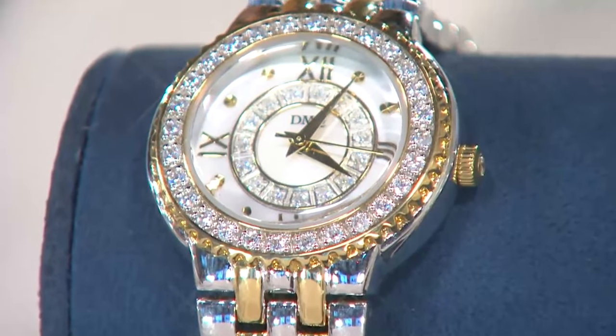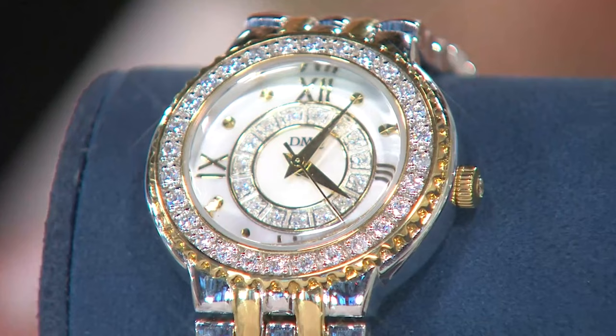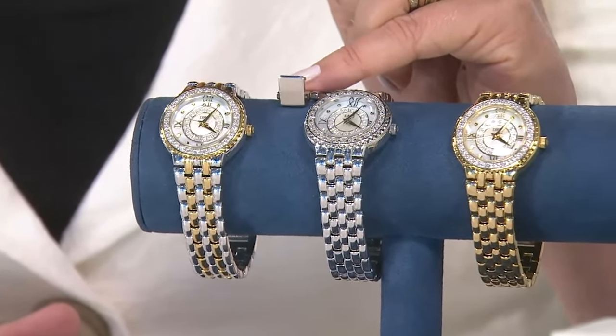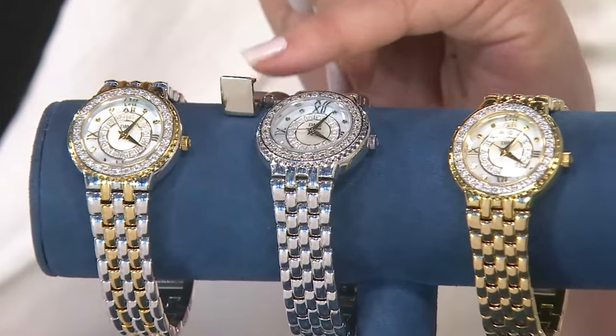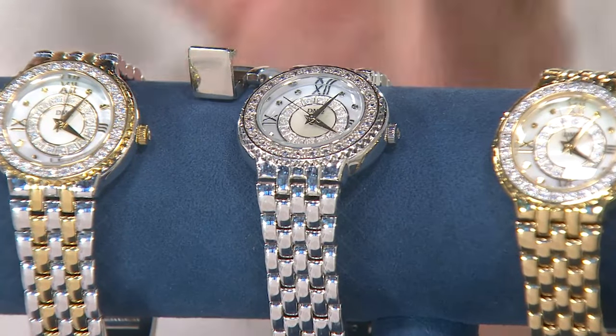That is a mother of pearl dial. You have Roman numerals at the 3, 6, 9, and 12. There is great Japanese movement. You have the opportunity to take this from a 7 and 5/8ths length plus another half inch, giving you an additional link. There's nothing more frustrating than getting a watch and having to go to the jeweler to have links removed. We already have one removed for you if you want to use it. It comes in a gift box. One dozen left in the gold tone, and if you need to shorten it, that removes about half an inch.